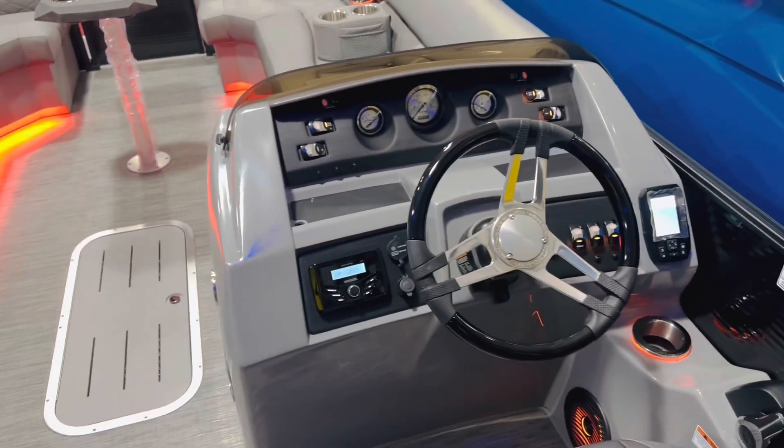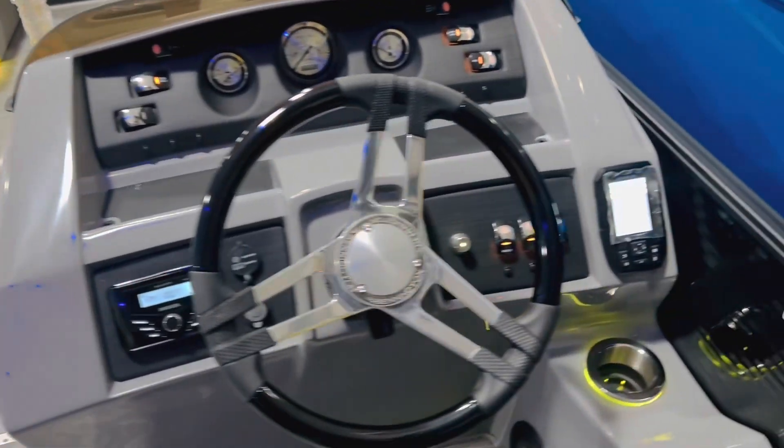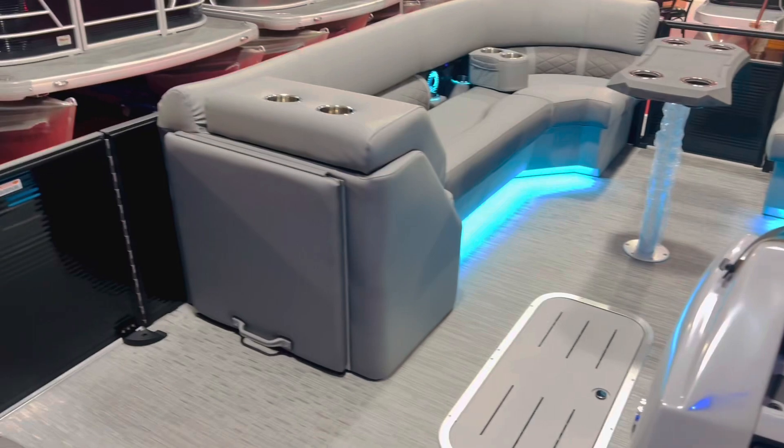We have the black piano accented wheel, Kicker sound system with Bluetooth, and a Garmin GPS system right off the side. There's an RGB light controller right there as well, along with a full instrument panel.